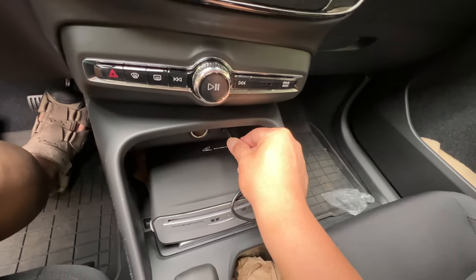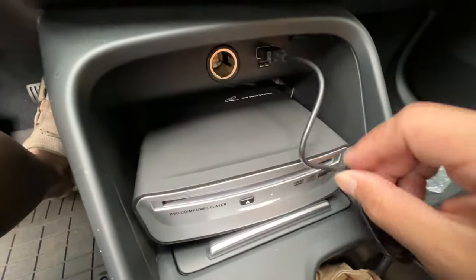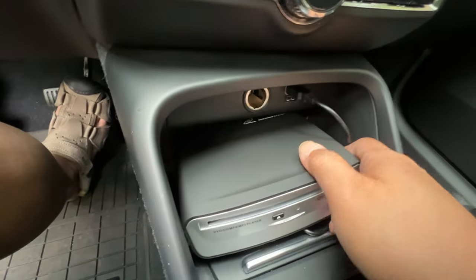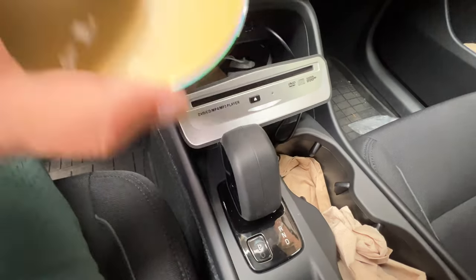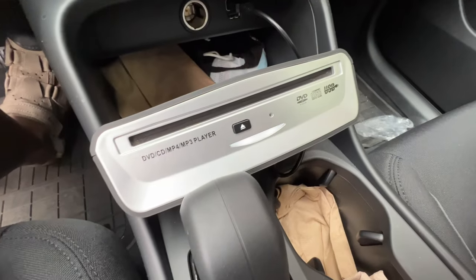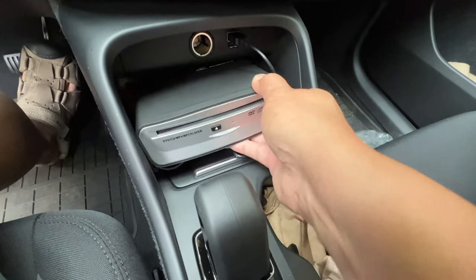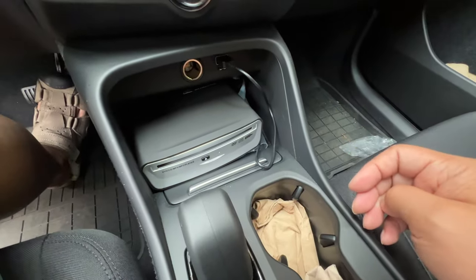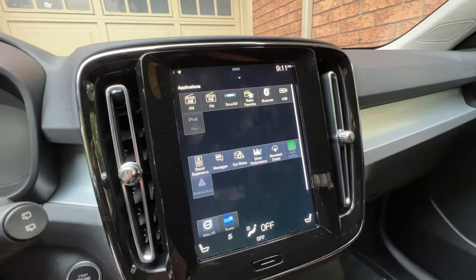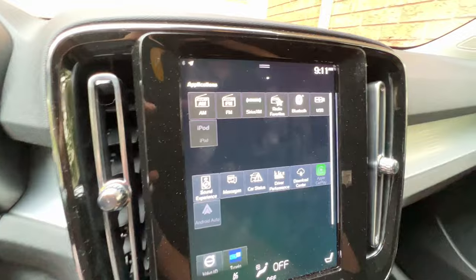Plug it in here. It's making noise — good sign I guess. Take the CD in. Let's see what happens. Hope it works.